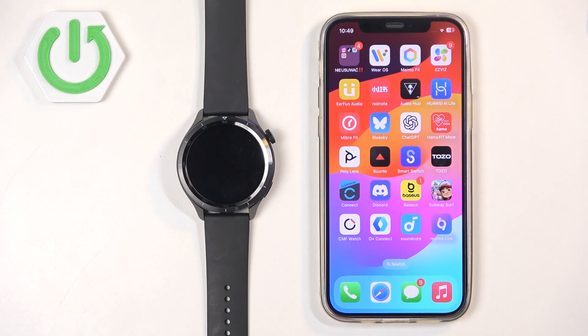Welcome! In front of me I have the Xiaomi Watch S4 and I'm going to show you how to enable phone notifications for this watch on the iPhone.